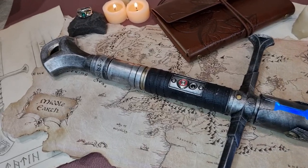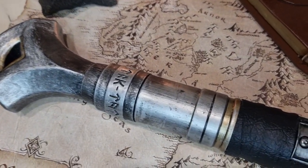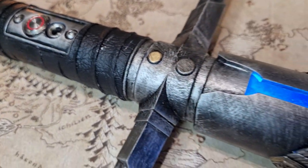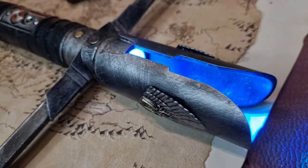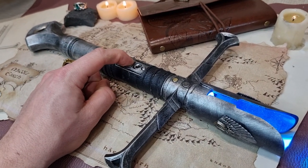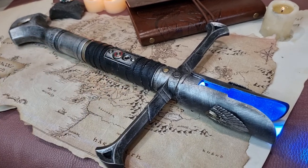So there we have it, guys — that is how I went about making Aragorn's lightsaber based off Jake Bartok's artwork. Go check out his medieval Star Wars, or Lord of the Rings-inspired artwork. It's really great and has inspired a lot of people to make things, including myself. Go check it out and I hope you enjoyed this one. I'll see you on the next one!